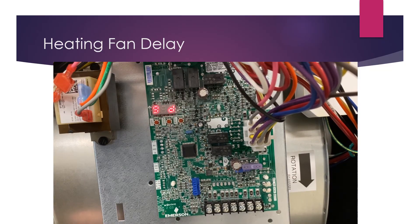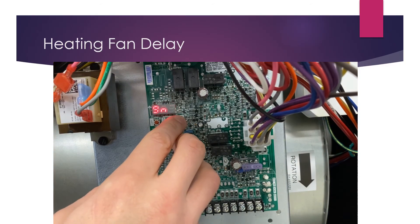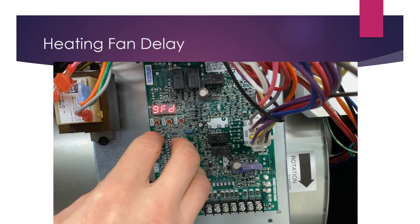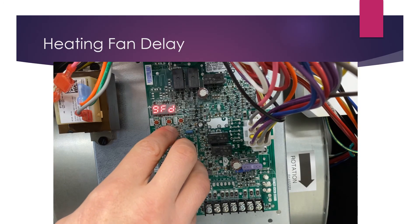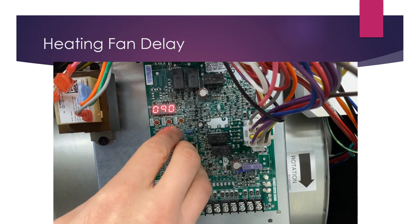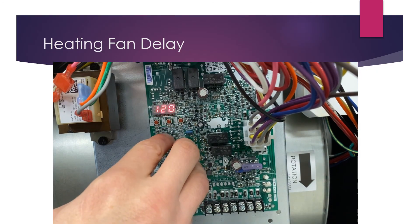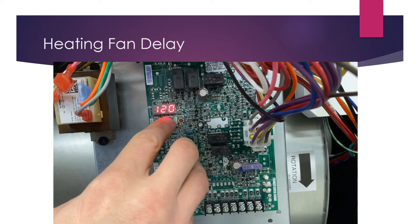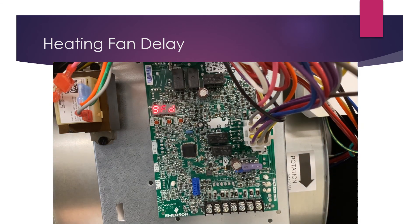You can also set a fan off delay for heating — menu option 9FD. Toggle back to that in the menu and enter with the center button. Currently set at 90 seconds. Use the left or right buttons to adjust it — for example, to 120 seconds of fan off delay time. Confirm with center, then lock it in and return to the menu with one more press. Now all heating fan delay settings are configured.